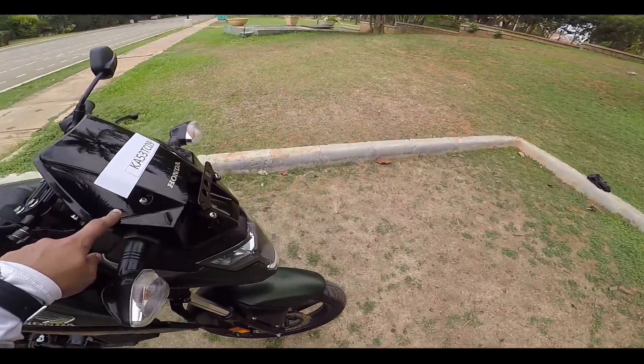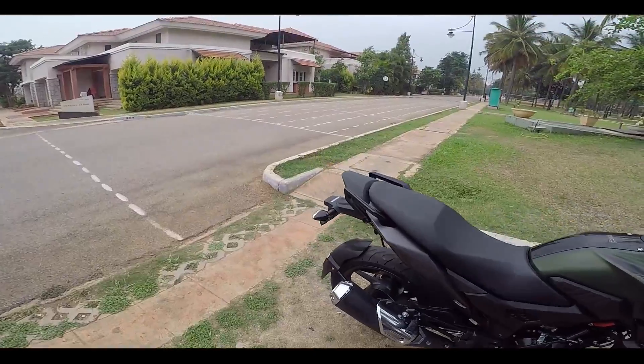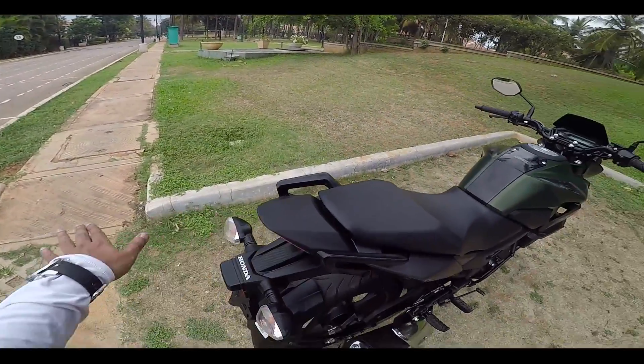You could customize the windvisor to a bigger one. Honda was also mentioning that they could have a luggage rack or something over the rear.